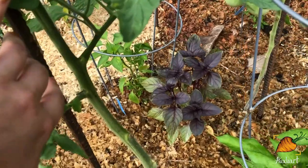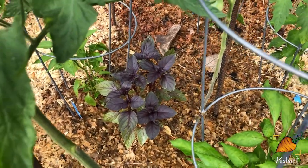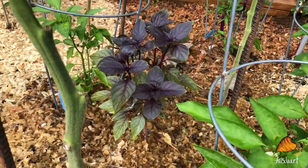Here's my other purple basil — he's so healthy. I just cut him back too to make pesto. It's still a really, really healthy plant there.